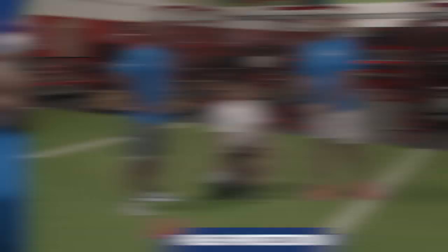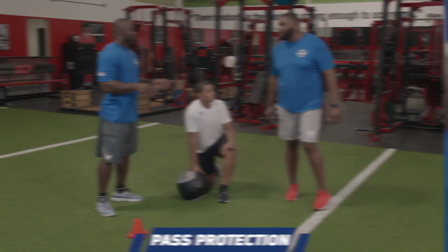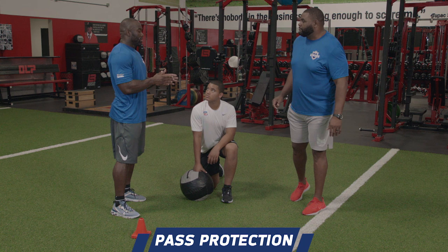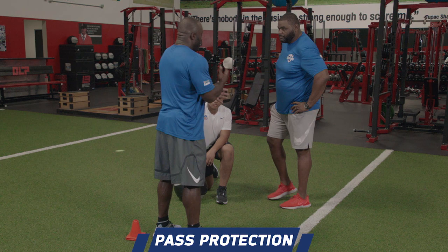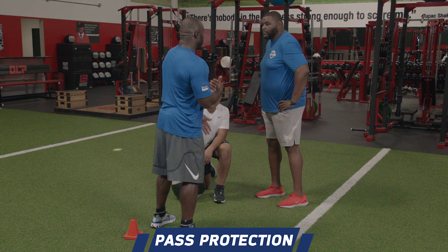And if you turn, it's difficult to recover. Obviously it helps when you're facing a good athlete, a good defensive end. Now where are you positioning your body in relation? Let's say I'm a defensive end — are you getting foot to foot with me? Are you staying inside out? Are you trying to get your inside shoulder to my outside shoulder? Where are you trying to get your body?